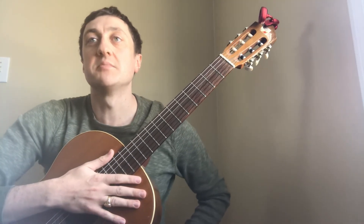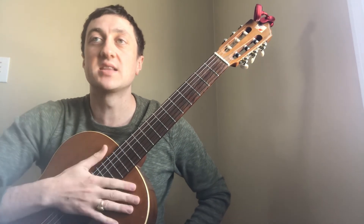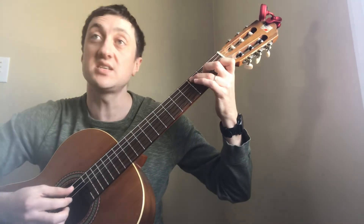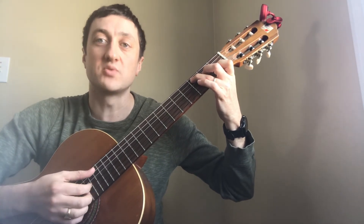You'll also notice that there are some tied dotted half notes in this piece, where you don't have to re-articulate them, because they just link the duration together. So here's bars 3 and 4 — just make sure that on that C chord, you keep that first C ringing between both bars.